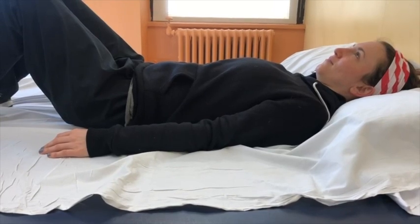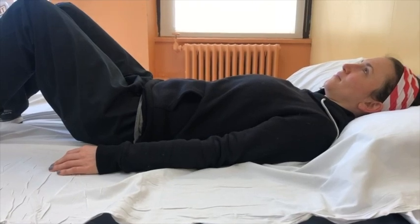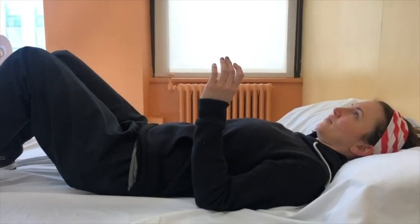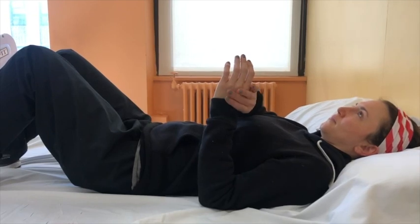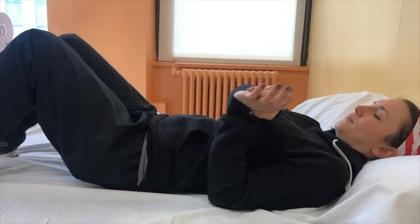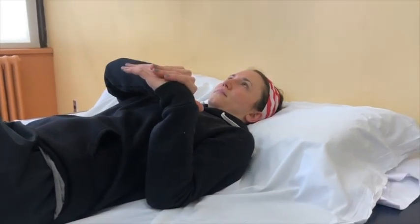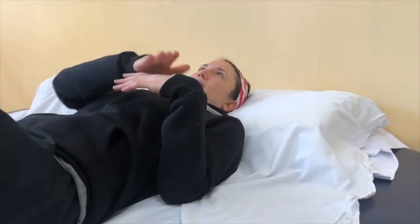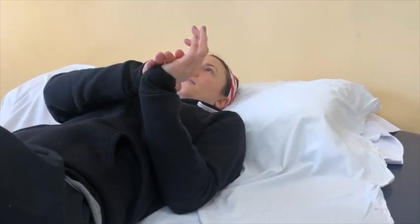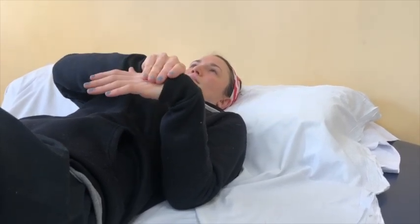This exercise is called active assisted wrist flexion and extension. Begin lying on your back with your affected elbow bent halfway. Use your opposite hand to assist your affected wrist so that your palms face the ceiling. Then, with the help from your opposite hand, bend your wrists forward so that your palms face your stomach. Repeat this exercise eight to ten times.